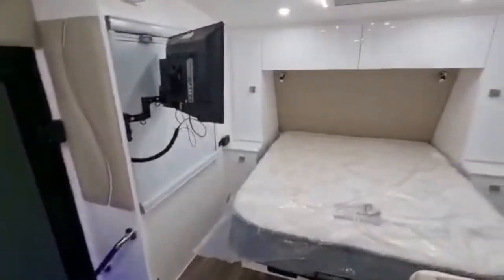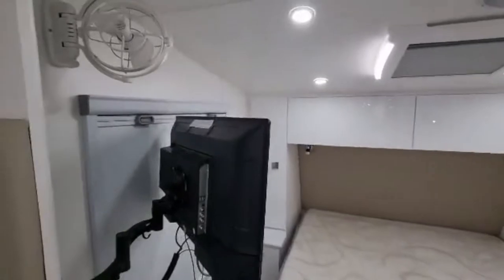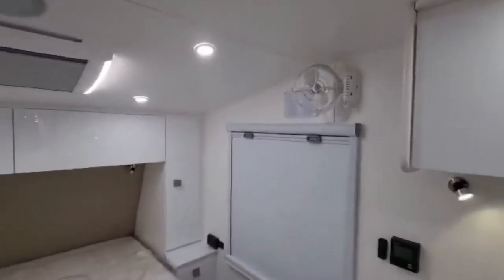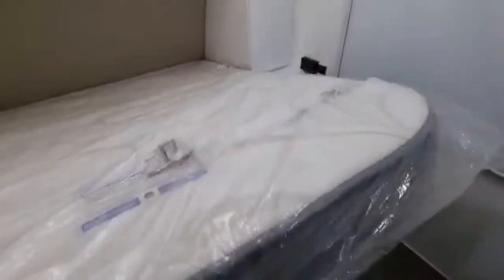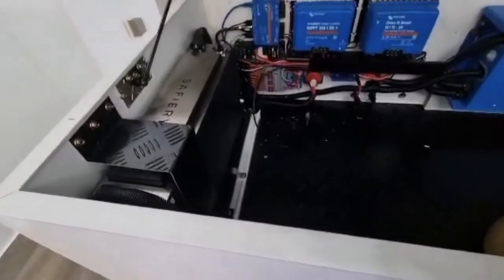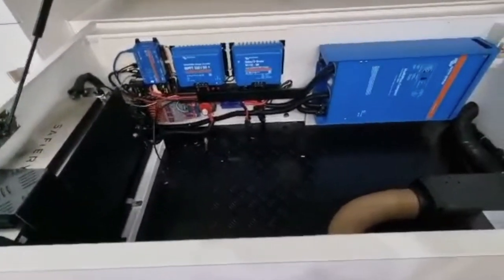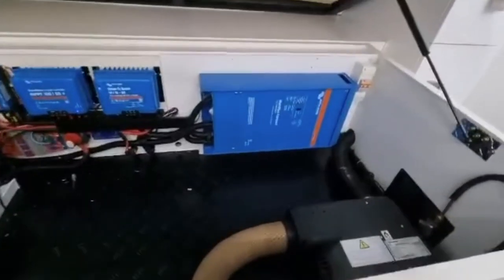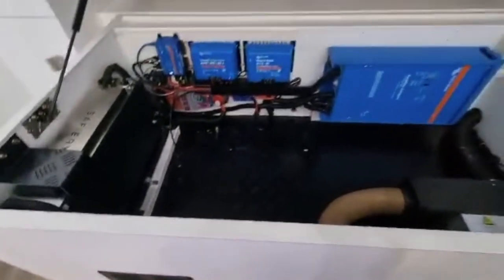Starting with the bedroom — we've got hidden overhead catches and two Sirocco fans. The impressive part is underneath: a 200-amp Safari battery management system using the Victron system. We've also got a two-burner gas heater, which is very impressive.